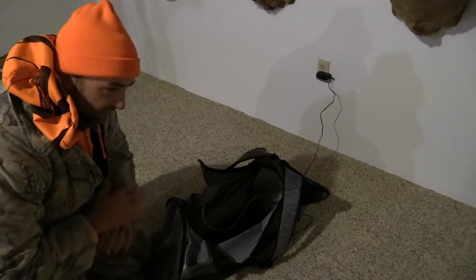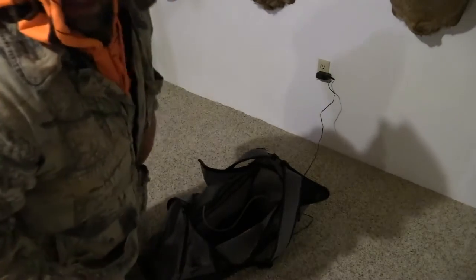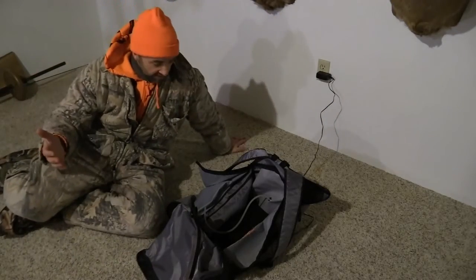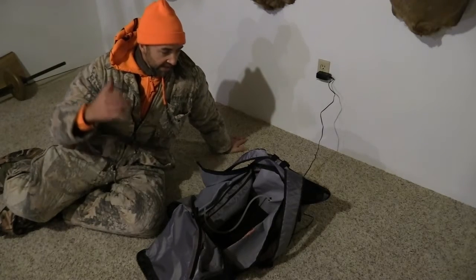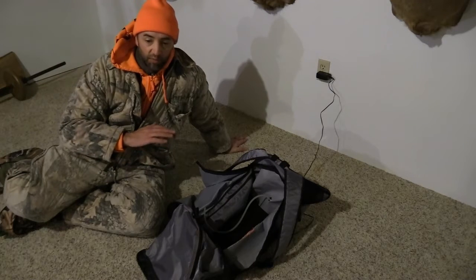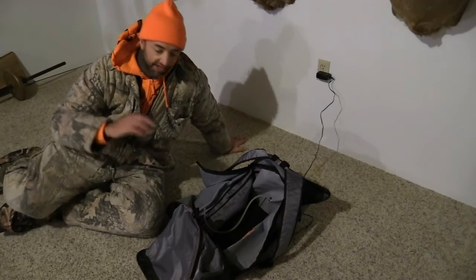Put the clothes in the bag, turn it on, and we're good to go — we're going to eliminate all the scent from our clothes. I just got done hunting, I still have all these clothes on. I'm going to take all these clothes off, see if I can fit them in this bag, and then show you guys how to turn this thing on. We'll be good to go to eliminate our scent and be ready for the next hunt.